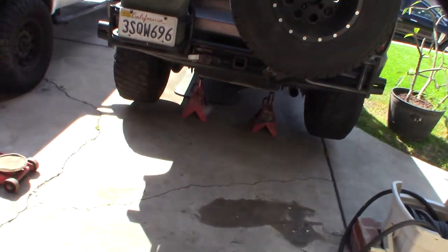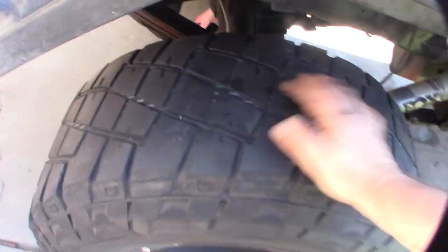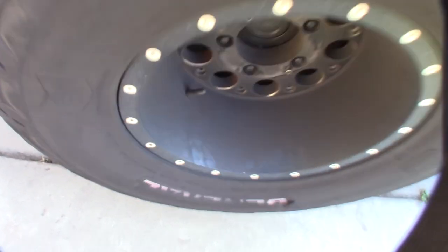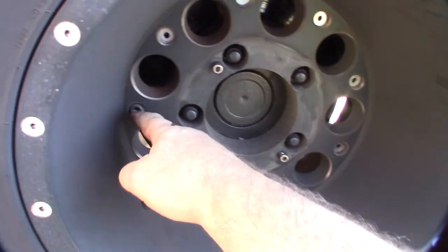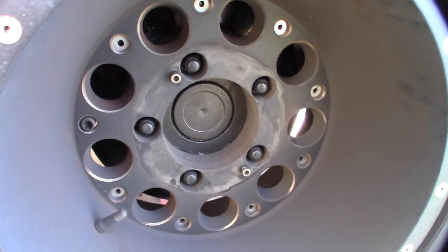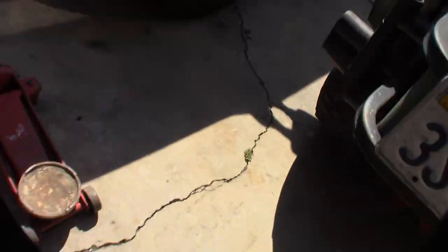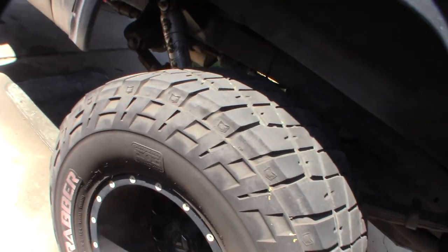I can't even move the thing right now. Check this out - I can't move the tire back or forward, it's 100% locked up. The tire got so hot that all these little things are popping out and the cover came off. The center cap came off - it melted the plastic. I don't know how much damage is down here or if I can even recover the caliper.